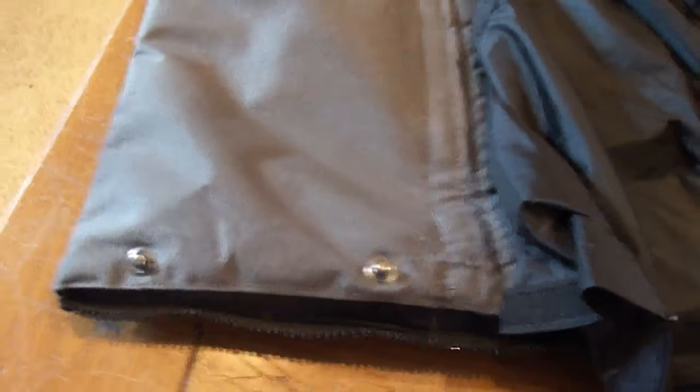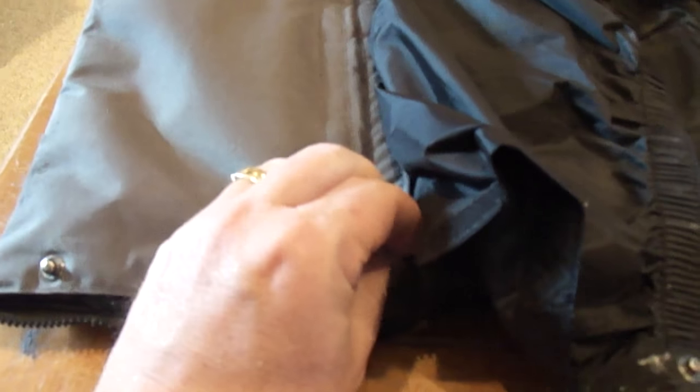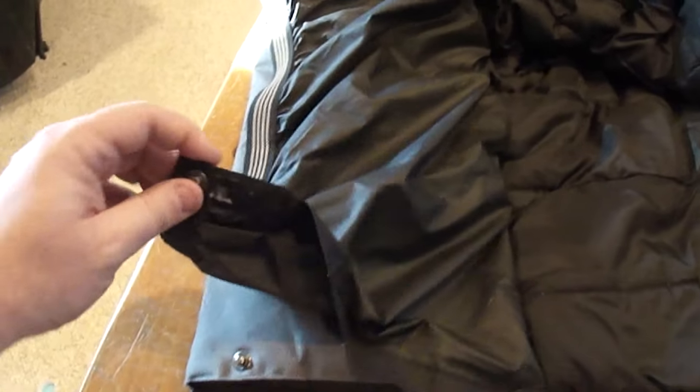It has adjustable legs — right now I have it on the shortest setting. They just velcro in here. You can unvelcro them and adjust this to whatever length you need for whatever height you are, which is a really cool concept. I don't think you can find that in any other bibs.